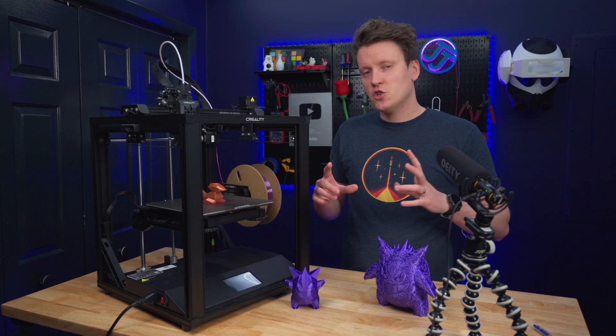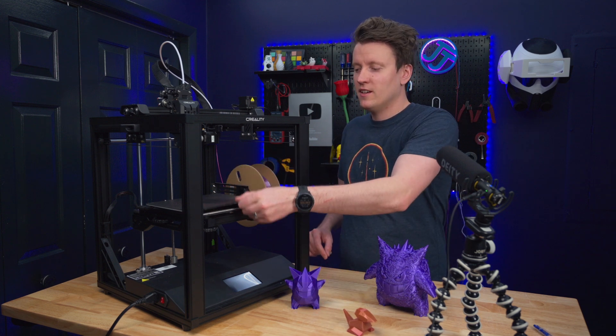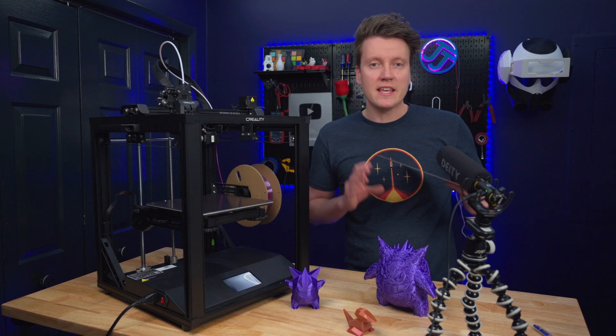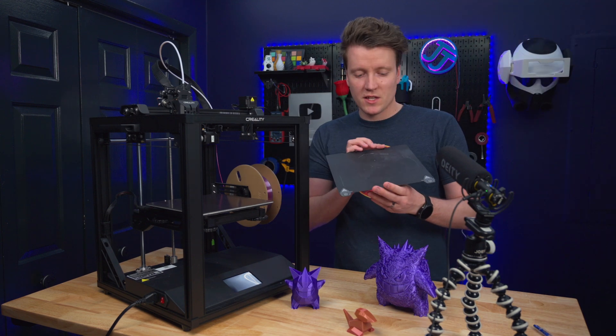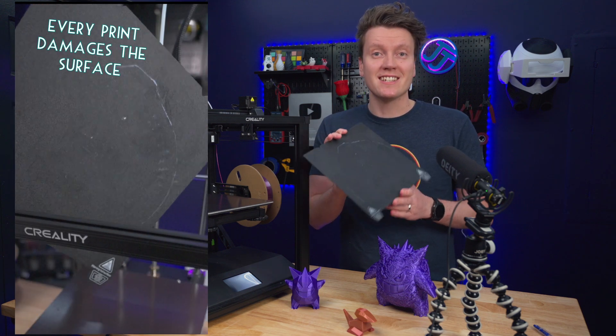So let's go down their specs and check it out. We need to review this in stock configuration, so you don't get a PEI coated bed. In stock configuration, it comes with this polycarbonate bed. And if anyone has seen my shorts, you know how much I dislike this bed.